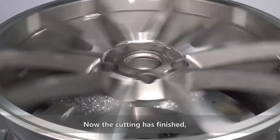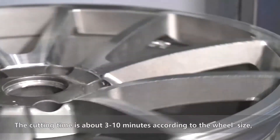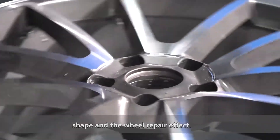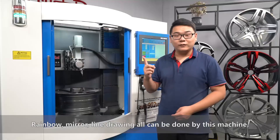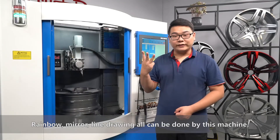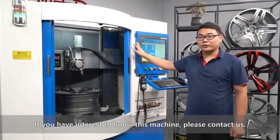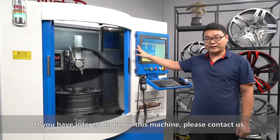The cutting has finished. The cutting time is about 3 to 10 minutes depending on the wheel's size, shape, and the desired wheel repair effect. Rainbow, mirror, and light drawing effects can all be done by this machine. If you are interested in knowing more about this machine, please contact us.